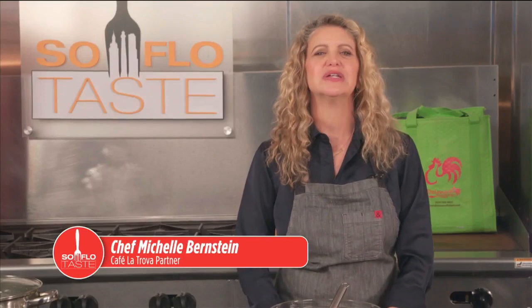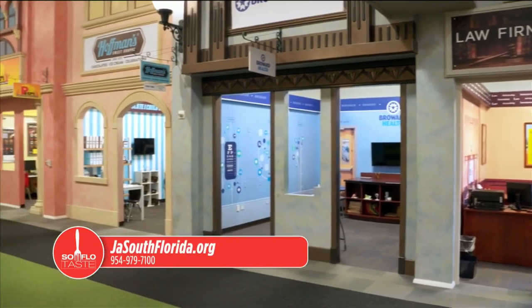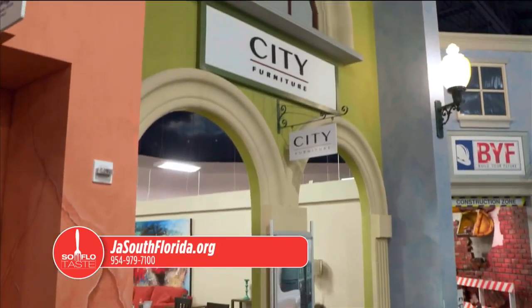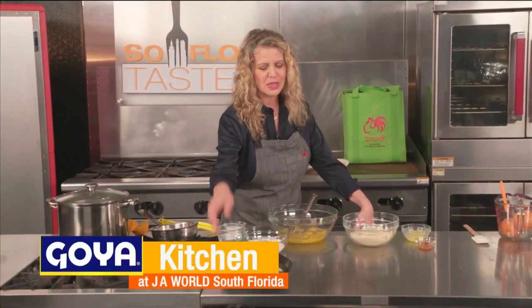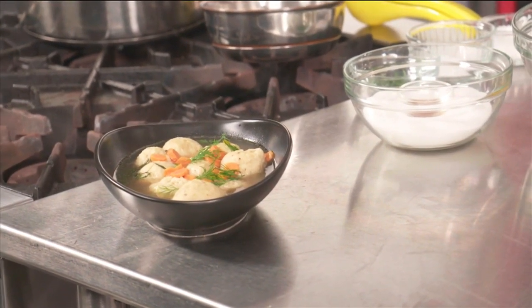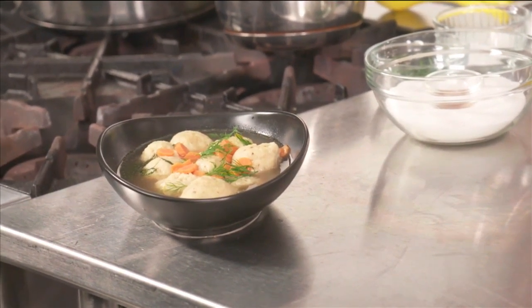Welcome back to SoFlo Taste. We're here at JA World in Coconut Creek — a great place for our children. For more information go to jasouthflorida.org or call 954-979-7100. Our matzo ball soup is out and beautiful. The carrots are just tender, fresh dill goes on top, and I have to tell you they are probably the softest, fluffiest matzo balls I have ever made.